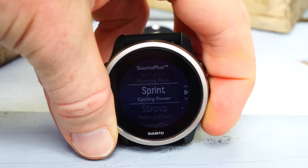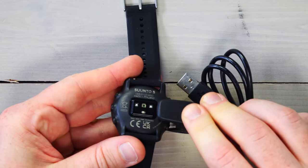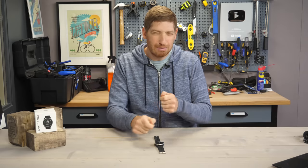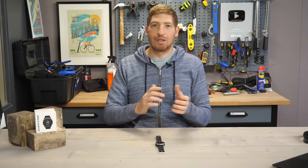One final note: it uses the same old-school clip-on charger as before — it just clips on, simple as that. I don't mind this charger, it's fine. But I do prefer the newer Suunto 9 Peak magnetic charger that always goes in the right spot. With this one, you can sometimes clip it in the wrong spot and not realize it's not perfectly aligned, but it's not a big deal in the grand scheme of things.